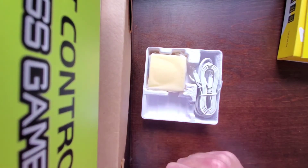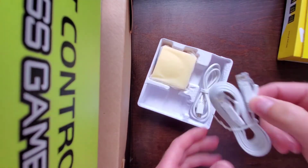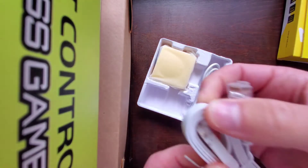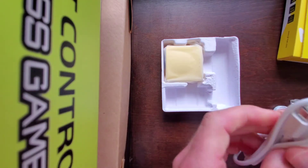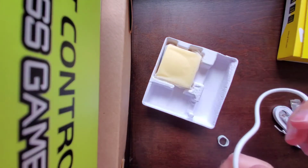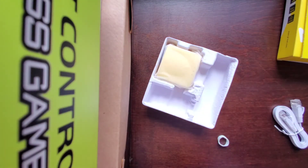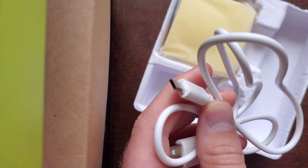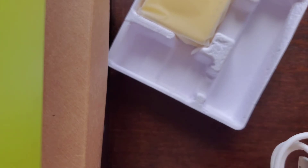I feel like there should be an Ethernet cord in here — and there is! So you get an Ethernet cord included. Amazingly enough, I don't need it because I already have one, but it's pretty small. You also get a micro USB cable — rubber banded — with a pretty thick gauge wire. I like it.